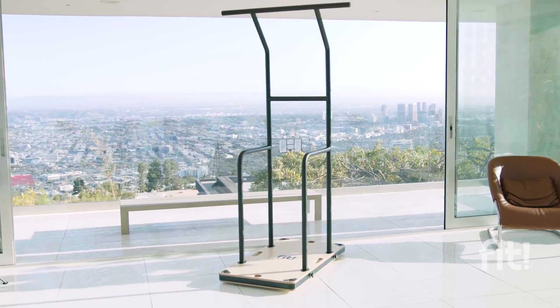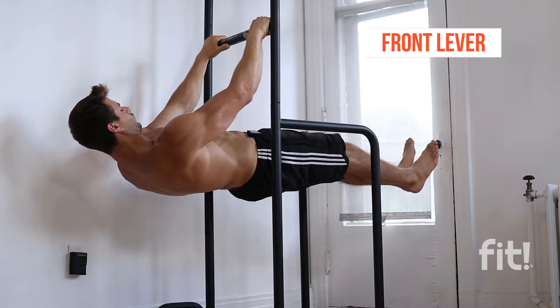What's up everyone, Xavier Cormier here, two-time freestyle calisthenics champion in Canada. In today's video, I've partnered with the Fit Home Gym to help you guys unlock one of my favorite calisthenics skills: the front lever. Let's get started.